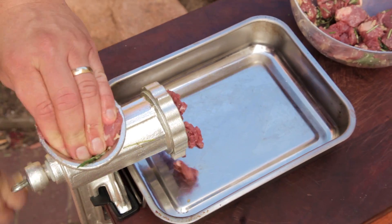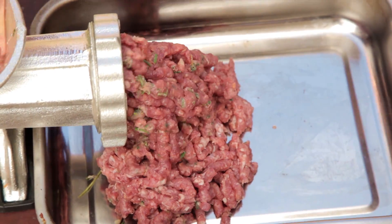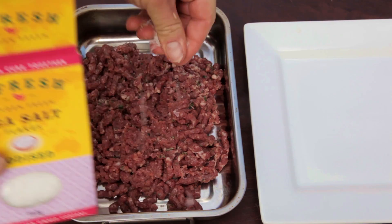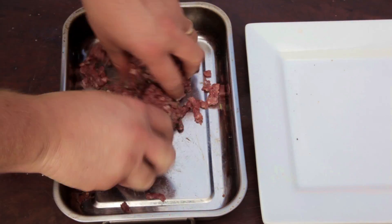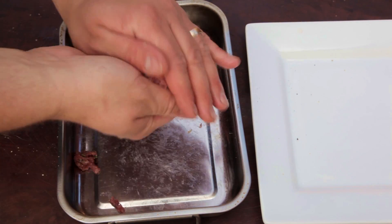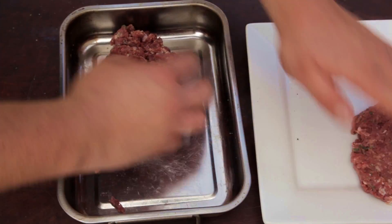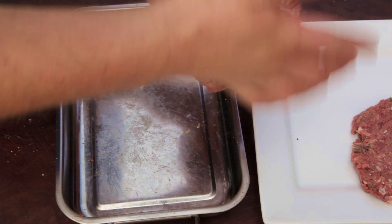Set up your mixer or food processor with the cutting blades and mince the lamb shoulder. I can't stress enough how much better your burgers are going to be if you make the patties from scratch. Now season with salt and pepper, mix it through, then take a handful of lamb mince and mould them into patties. Place these in the fridge for half an hour to firm up a little.